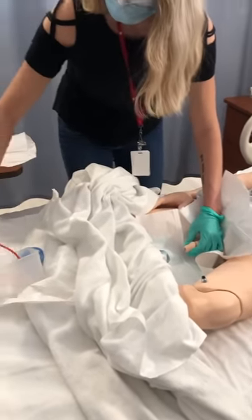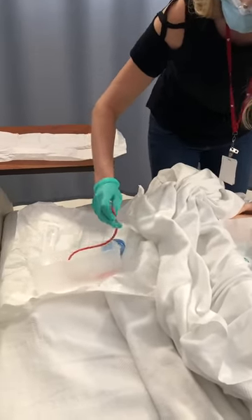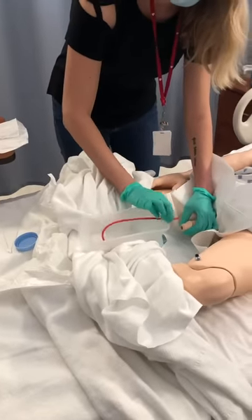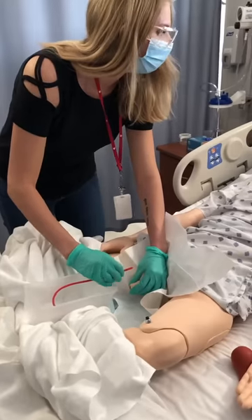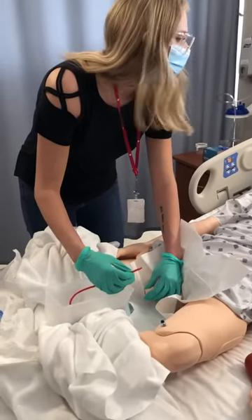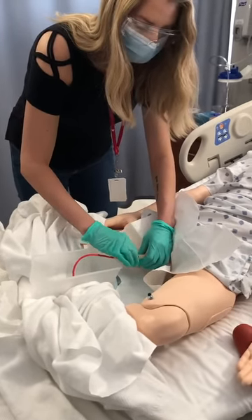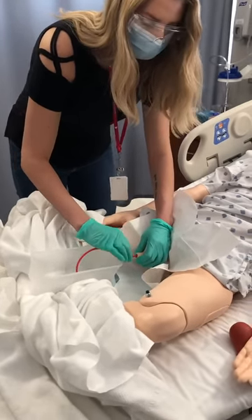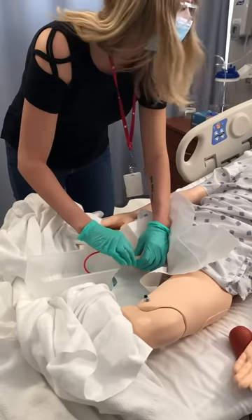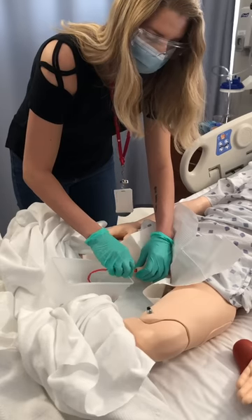Now I'm going to lubricate the tip of my catheter. Could you just bear down for me, please? You're going to go as if you are urinating. Are you able to do that? I can do that. So we're just going to slowly insert this. Just try to relax as much as you can — I know it's not easy. It's all right. I think it's going all right, don't you? I think so. That's good.